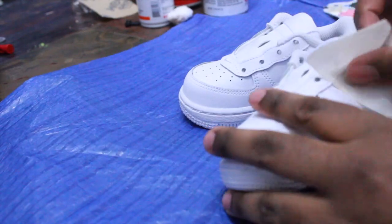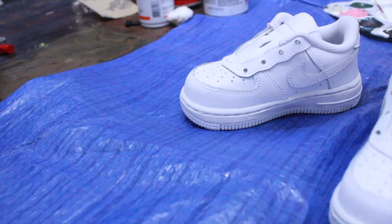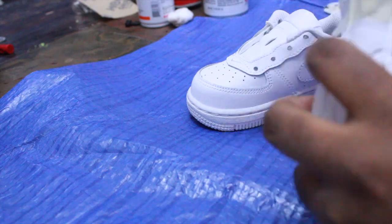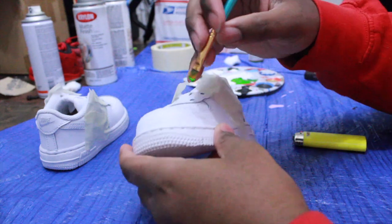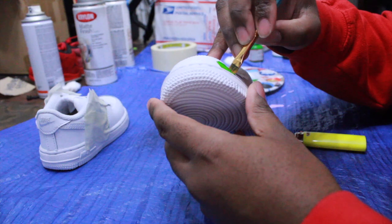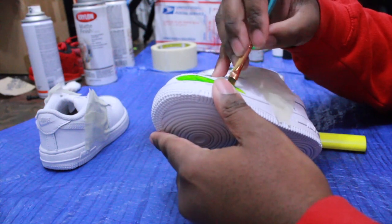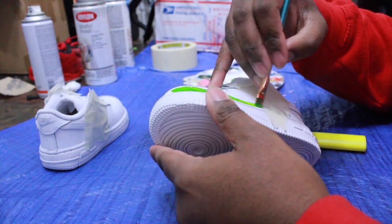For first timers, you might want to use tape for the green section because light green can get a little messy. You're gonna need a few coats and you don't want to get light green where it shouldn't be. Trust me, I've been there. It'll save your cleanup. Light green will stain the shoe very heavy — I had an incident years ago and even though I fixed it, the cleanup was hard.